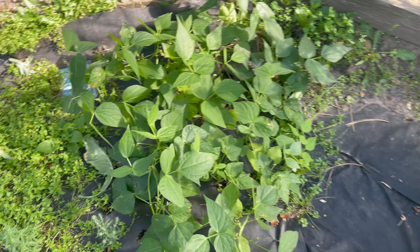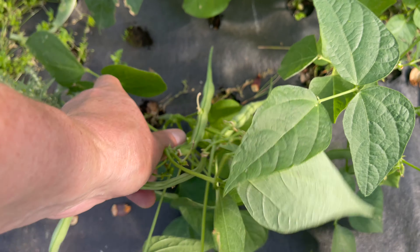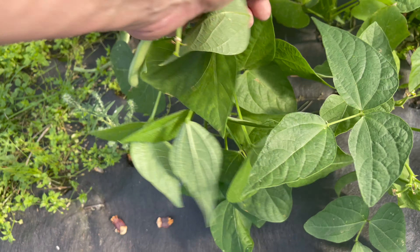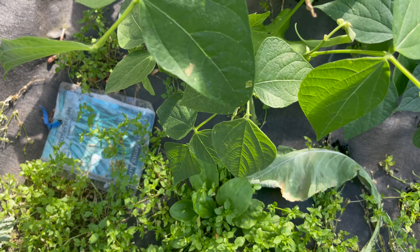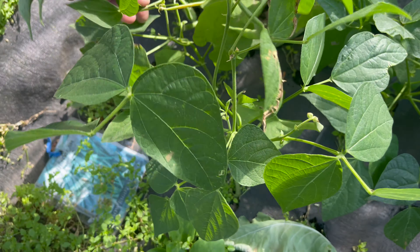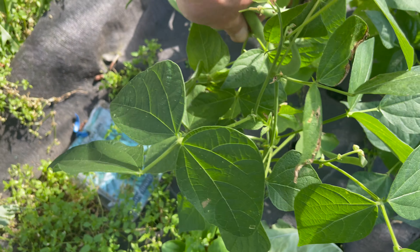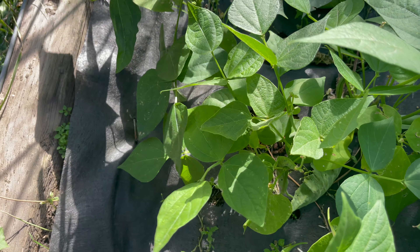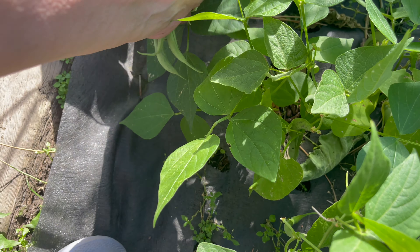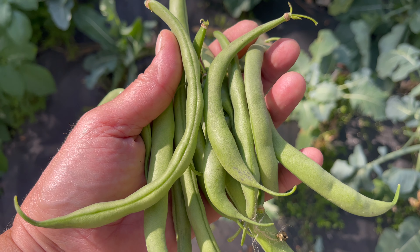We're going to see if we have any beans to pick — which we do. So the beans that actually germinated and grew are doing well. The problem we were having was germination, so we get like a handful of beans at a time, which is not really helpful. But I've been just snacking on them raw with ranch dip and I kind of like them. I really wish we had a lot more. There's the beans I got for tonight — I'll probably add them into the quiche.